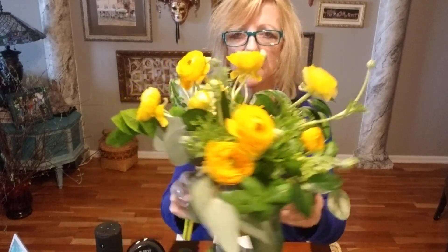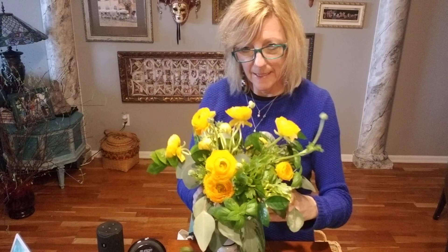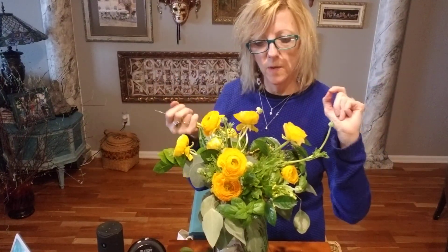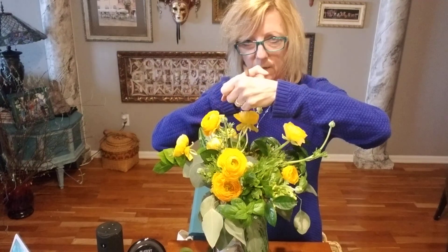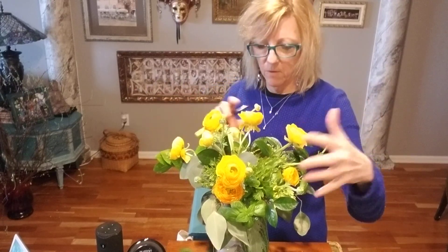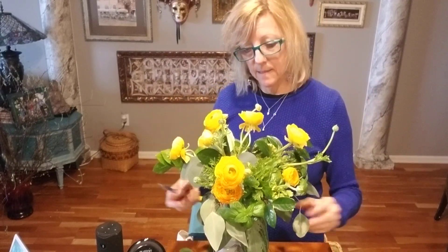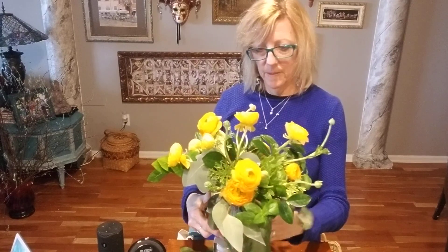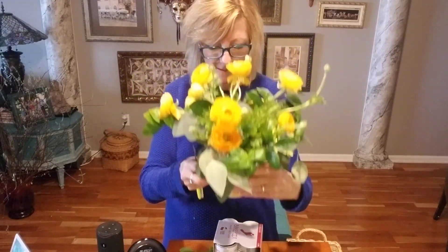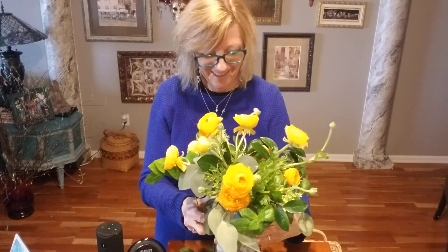Look at how pretty — simple and pretty. The key when you bring a bunch of flowers home is to take the bunch apart and cut the stems individually, rather than just taking the whole bunch, cutting it off, and popping it in a vase. This way they each have their own glory — each can have their own space and different heights, which creates more unity and a more pleasing look. So sunshiny on a not-so-sunshiny day. Thanks for watching, stay tuned for more.